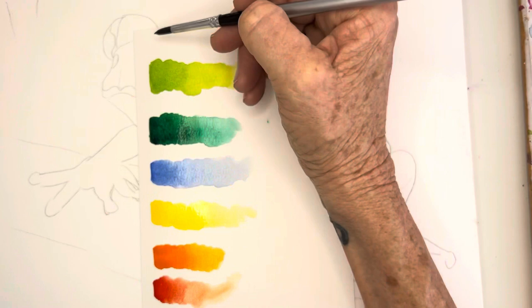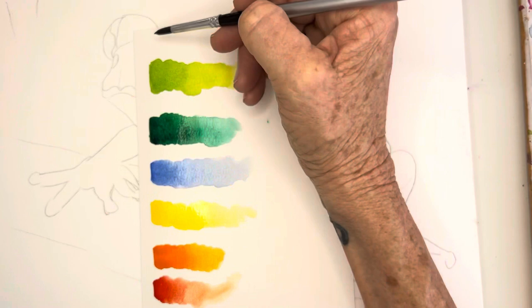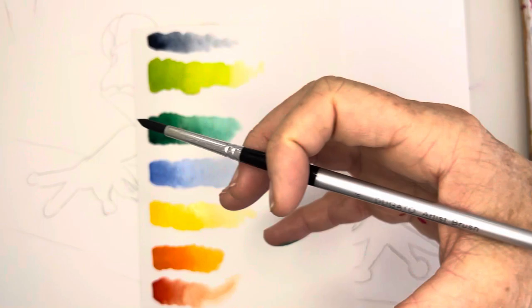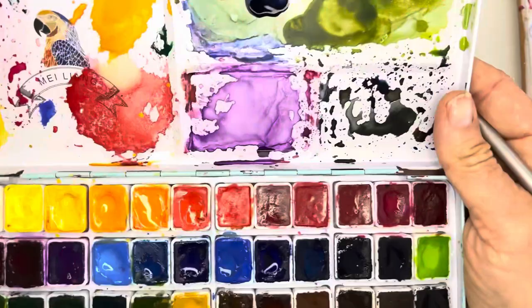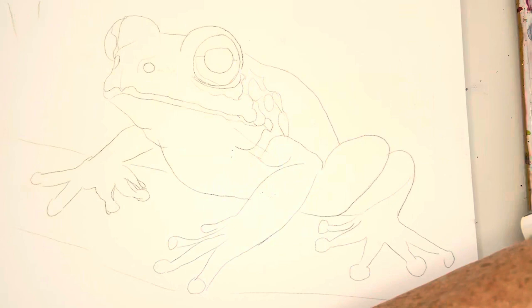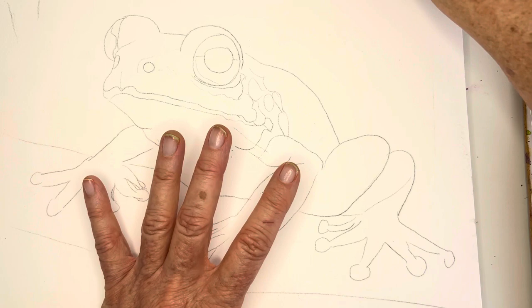Maybe a really deep Prussian blue for this little frog's eyeballs. So I think this will be my color palette, and these are all the Mylng colors I'm using instead of my Winsor & Newton today, just to be a little bit more cost effective.